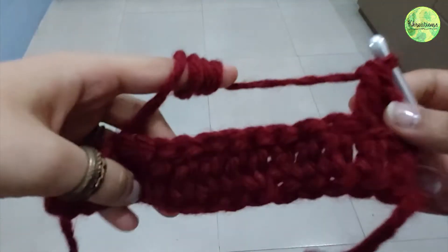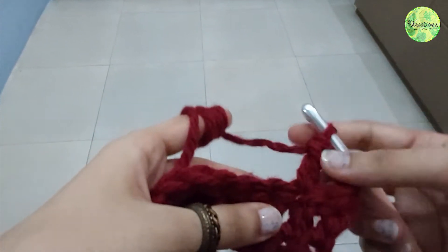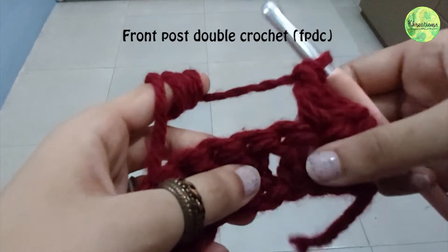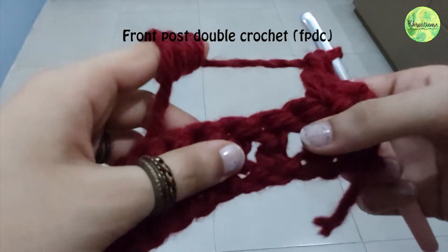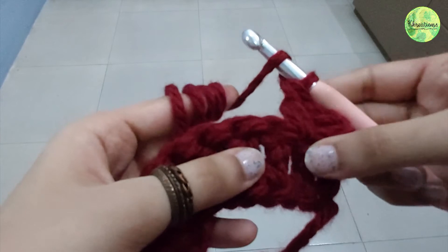I've already created a row of double crochets here. To do front post double crochet, we take these as our posts — these that we form — these are our posts. So we yarn over how we normally would do a double crochet.